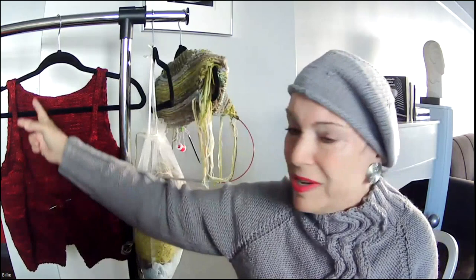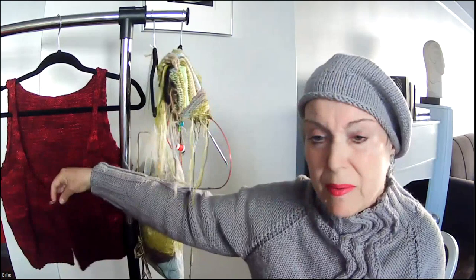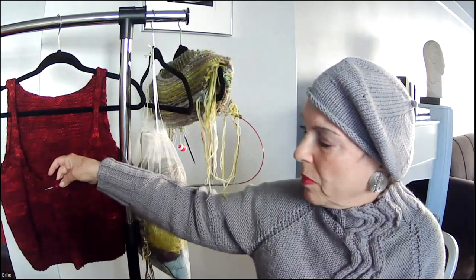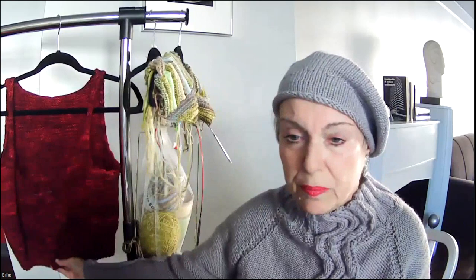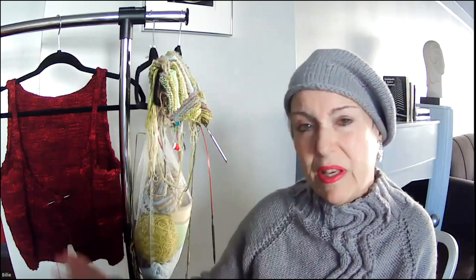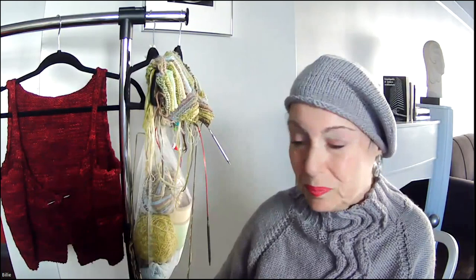Once again I struggled with the sleeves — I followed the pattern precisely but they weren't fitting, so I reduced the length of the strap and reworked the sleeve a little bit wider, and now I think they'll fit perfectly. After the sleeves are in, there's still more to do: some kind of neckband and I think there's meant to be a button with a loop closure. Right now I just have my darning needle holding the fronts together. It's a cute little sweater on size eight needles.